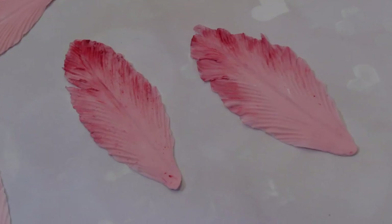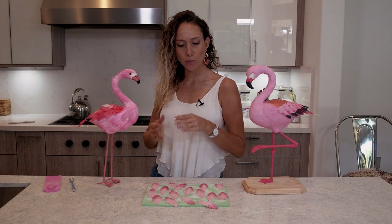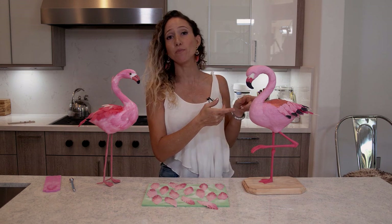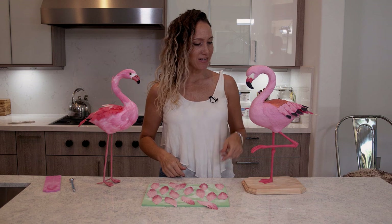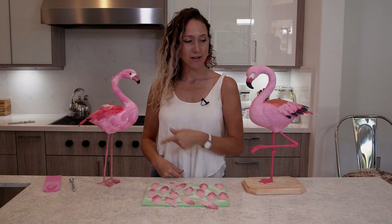Okay guys, this is it — these are my feathers. I am personally going to put them on a flamingo. This is my flamingo, Susie. You guys can watch how I made her — a gravity-defying cake — because my flamingo lily needed a friend. So in the next video, I'm going to show you how I did that.